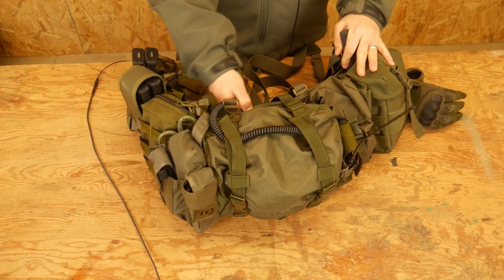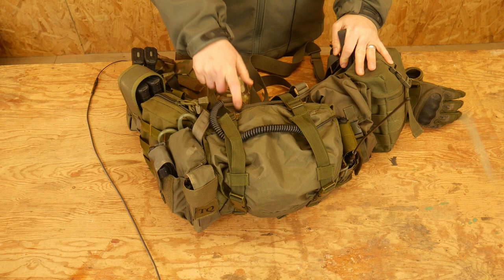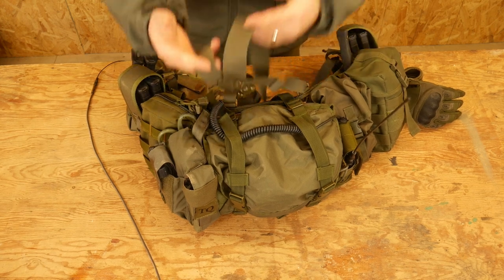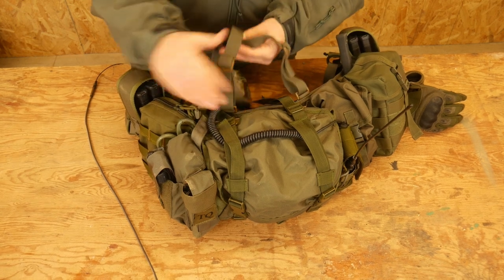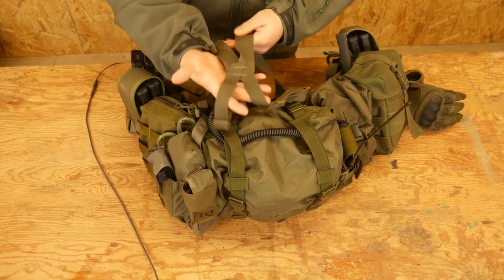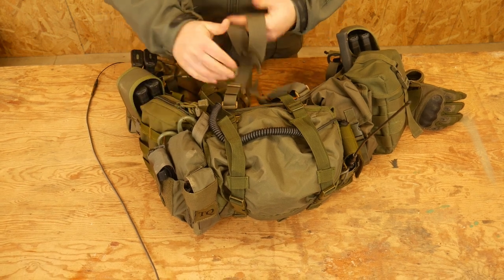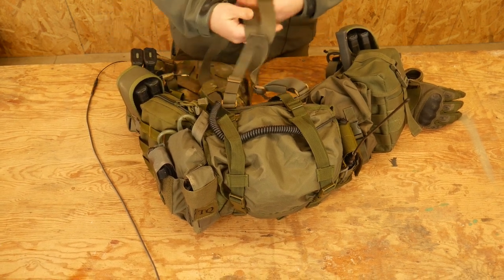The belt itself is an ATS Tactical Gear belt, and I also utilize their low-profile suspender straps. I utilize those so that my back is clean and I can throw on plates or a pack or whatever over this without any problem. So it allows it to scale up and scale down pretty easily.